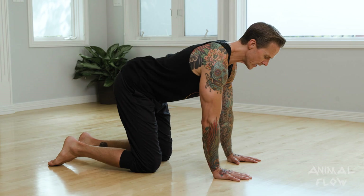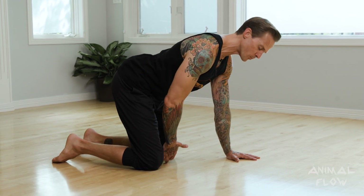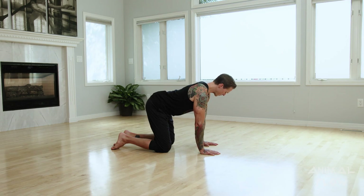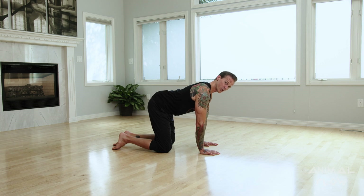One way we can gauge this is by bringing one of our fingers to our umbilicus or belly button and then dropping a straight line down to the ground — that should be roughly where our knees intersect. Another way we can check our alignment is we bend the elbows back, bring our knees up to meet the elbows, and then press back up to our six-point baby crawl position.